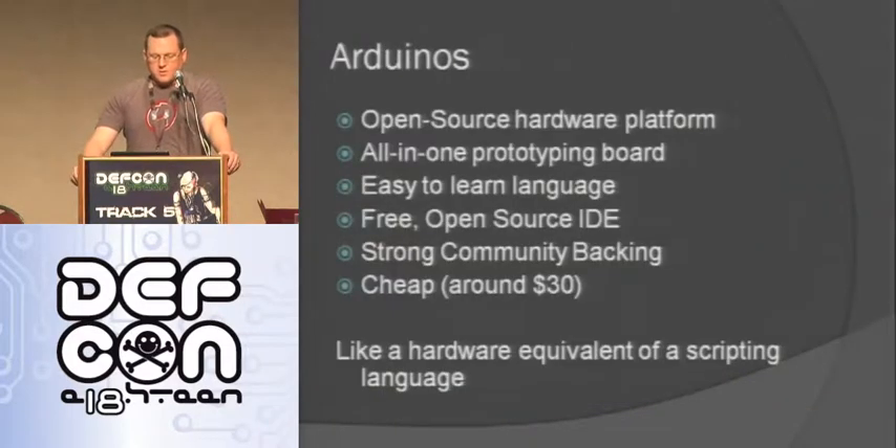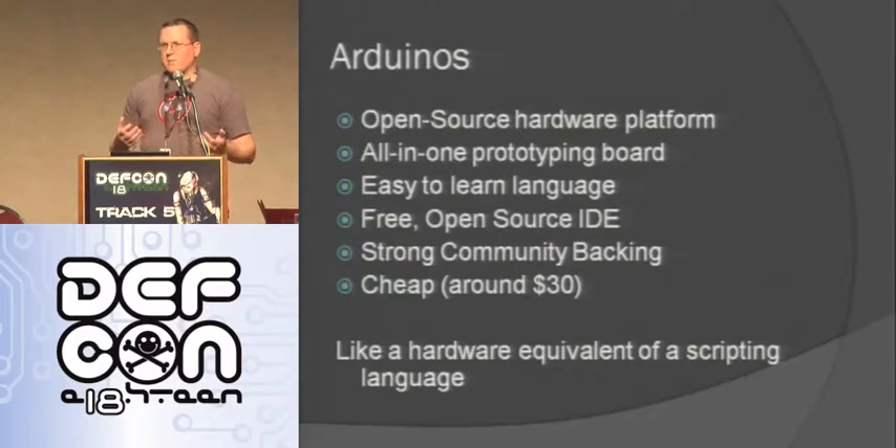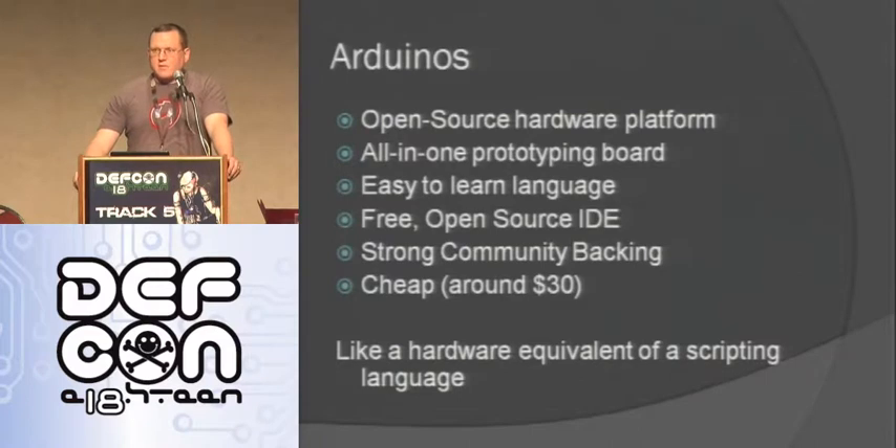So what is an Arduino? If you're not familiar with them, they're open source hardware platforms - an all-in-one solution. The design is completely open source, meaning anybody can download the schematic, build their own, sell them, do whatever they want. It's all-in-one, so you have everything you need on the board - you just plug a USB cable in and go. It has an easy-to-learn language - the Arduino language is kind of an abstracted C that takes care of a lot of functions for you. There's a free open source IDE that does syntax highlighting, uploads code, compiles it, and can burn new boot loaders on blank chips. It has a strong community backing and they're about 30 bucks.